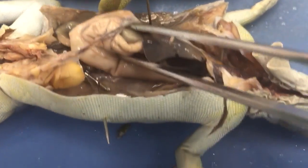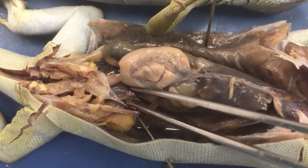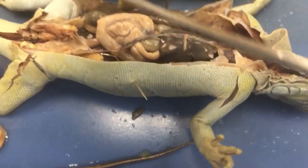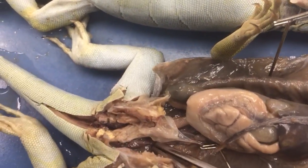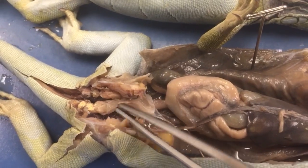The oviduct — it's this little bulb right here. The ovary and the oviduct. Organs that you cannot really see on this organism are the bladder — it's right underneath and it's small — same thing with the kidneys and the uterus.